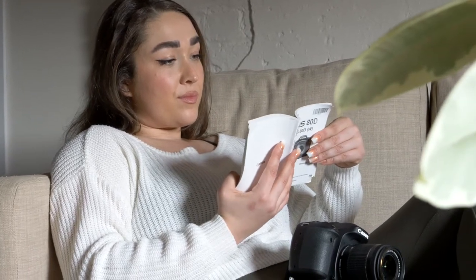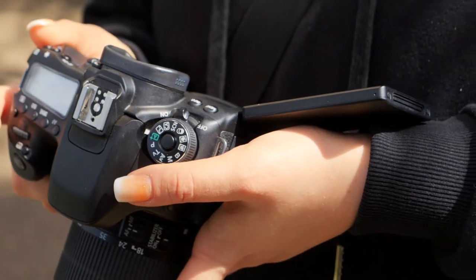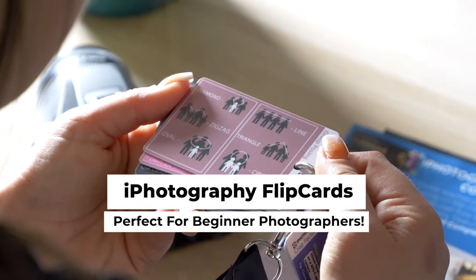It can be pretty hard remembering everything you need to know to take a great photo sometimes, can't it? It's natural to forget to change a camera setting or pop the right filter on, and sometimes you never get a second chance. So wouldn't it be brilliant if you had great advice in the palm of your hands?